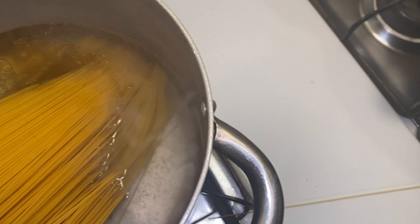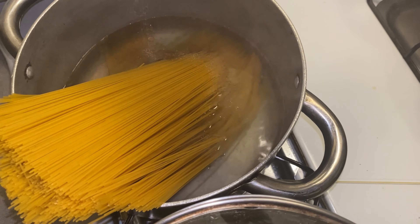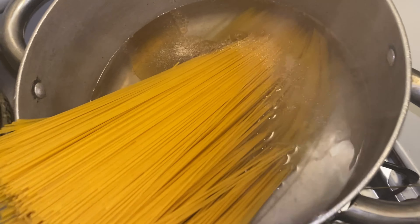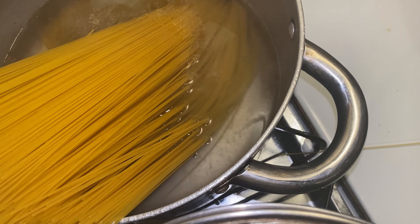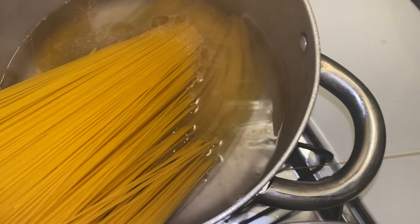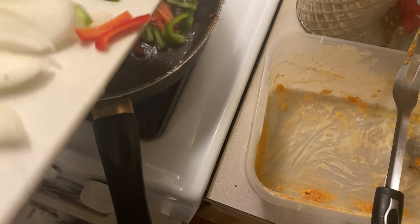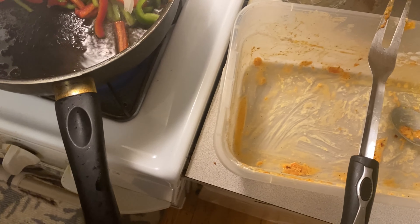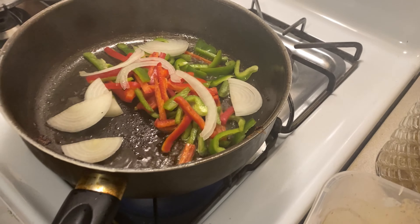My favorite seasoning is garlic salt — a little sprinkle, and a little bit of garlic in the water so when it boils it can absorb the flavor. It's starting to boil now. I'm adding in the seasoning — the oil is really, really hot. I have the onion and some other things going in.